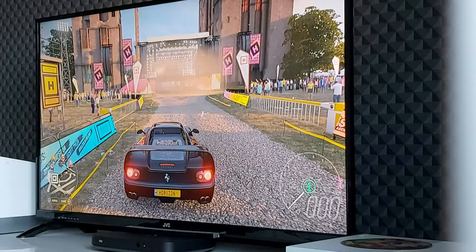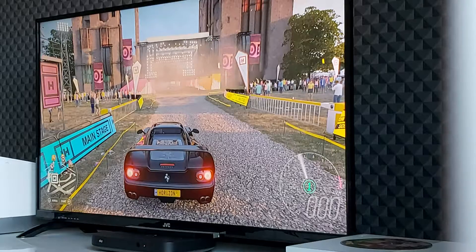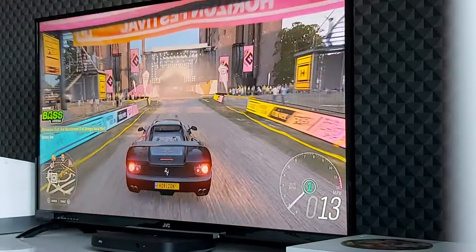Hello and welcome back to another video. In today's video we are here with episode number four. We've got the Ferrari F50 here, not the F40, the newer version.